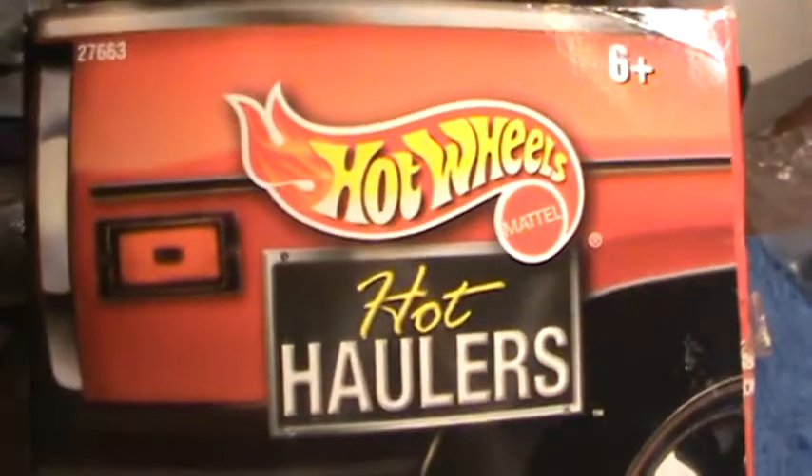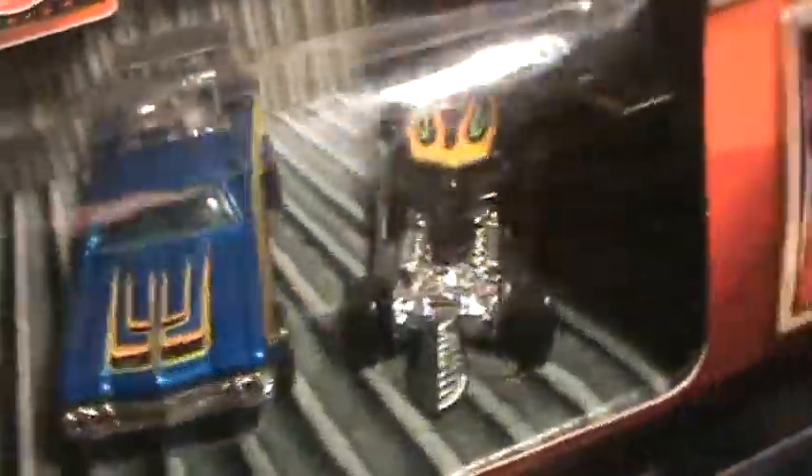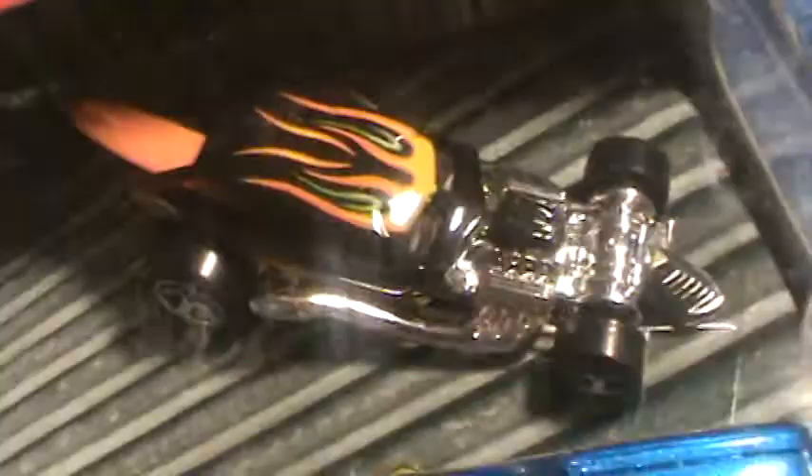This is a Hot Wheels Hot Haulers four-pack, and there it is — the Surf Crate. That's a good shot of it right there, but that's really all you can see of it.